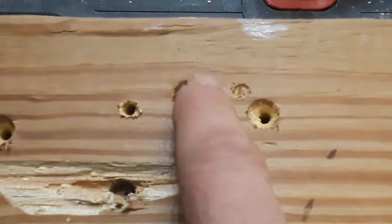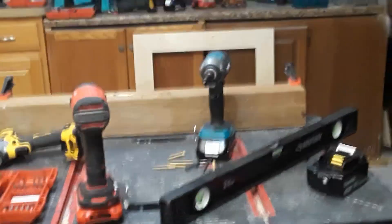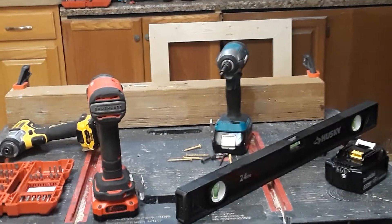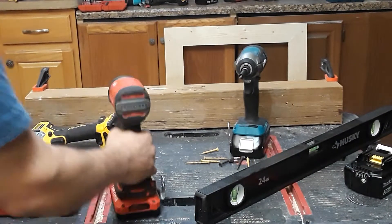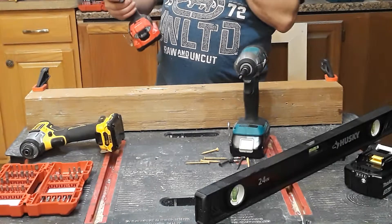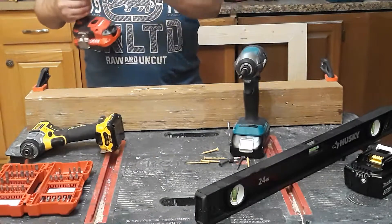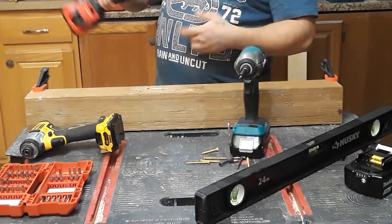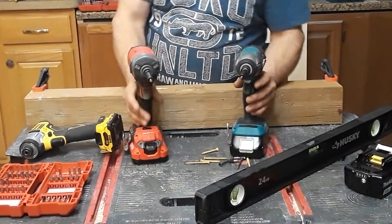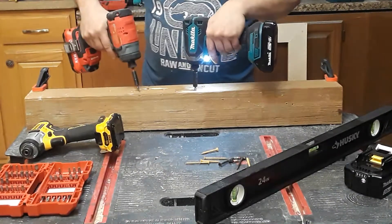People think the Craftsman brushless is no good. I always see people making comments on all kinds of videos and on the Craftsman and Makita Facebook pages saying the Craftsman is garbage. Well, I'm telling you now - these are awesome drills.